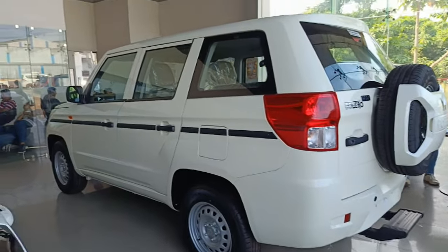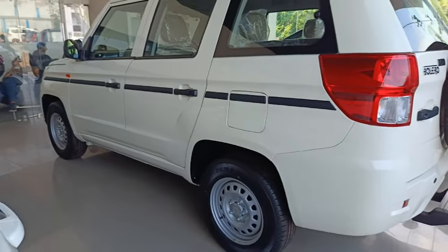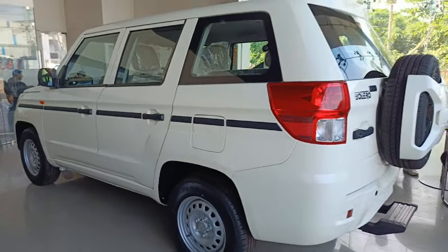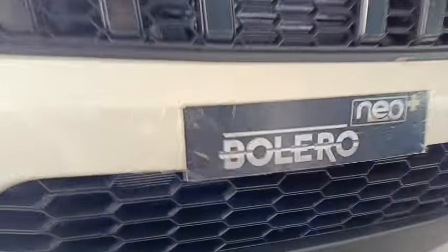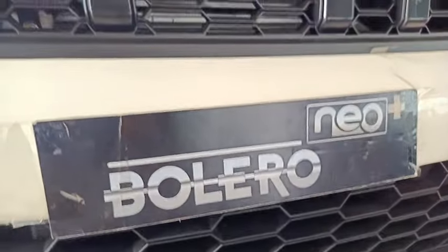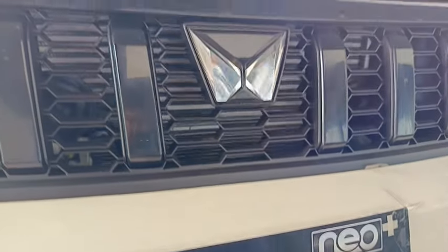The famous Indian car manufacturer Mahindra has already launched the Bolero Neo Plus nine-seater SUV in the Indian market. The new Bolero Neo Plus is based on the discontinued TUV300 Plus. It comes with Mahindra's body-on-frame construction with Mahindra's third-generation chassis.